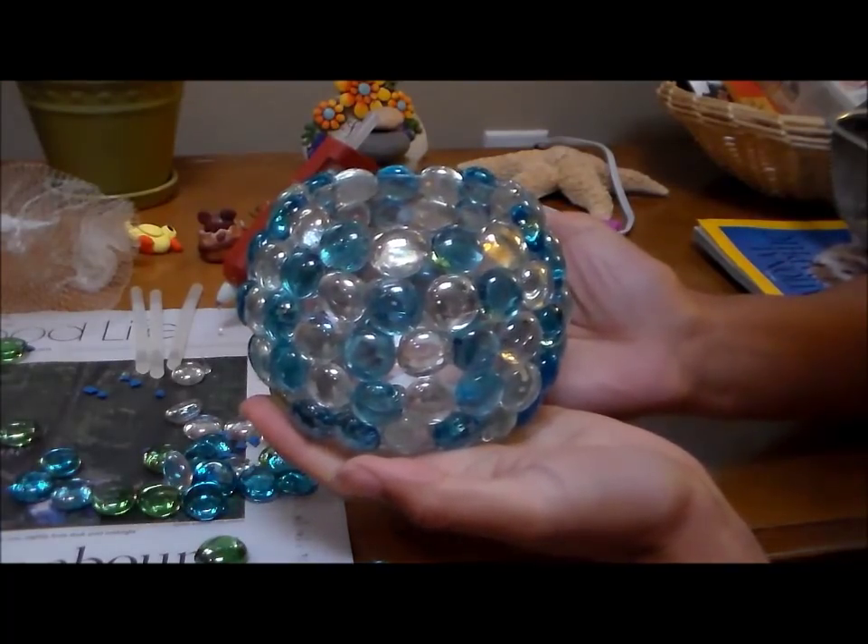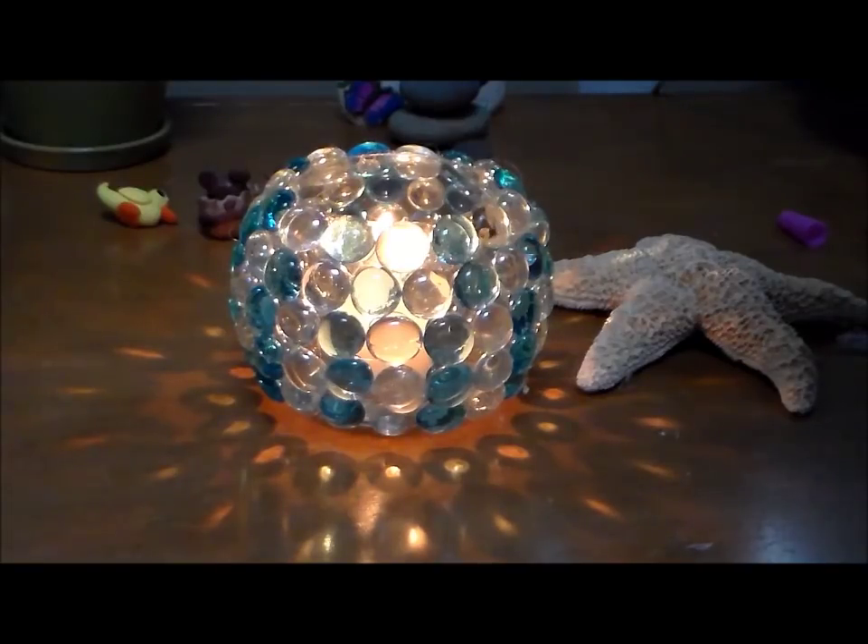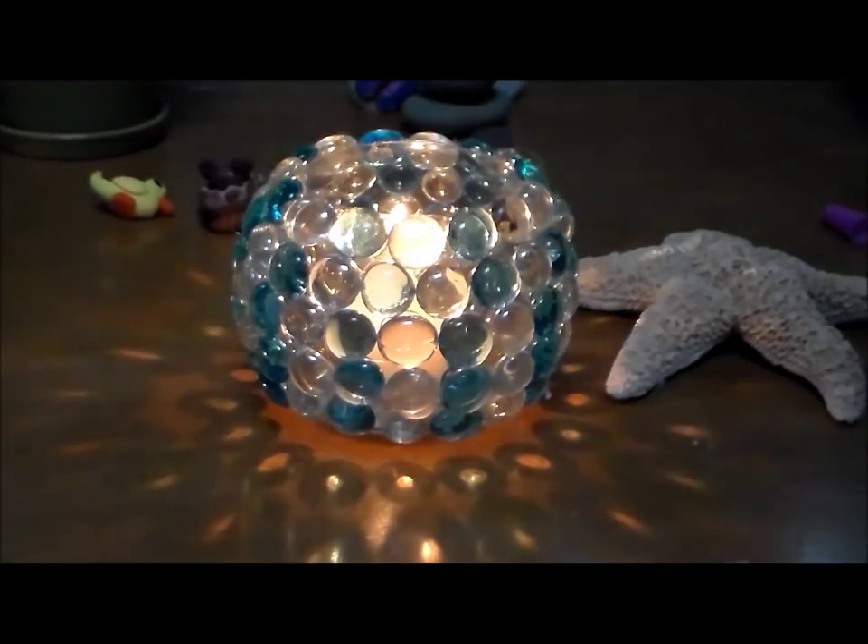You've got yourself a beautiful candle holder. It's perfect for summer evenings or gatherings. I placed the starfish next to it just to give an idea — it could be a nice centerpiece. It's actually nice to have this all year round, not just for summertime. It makes a really pretty decoration.